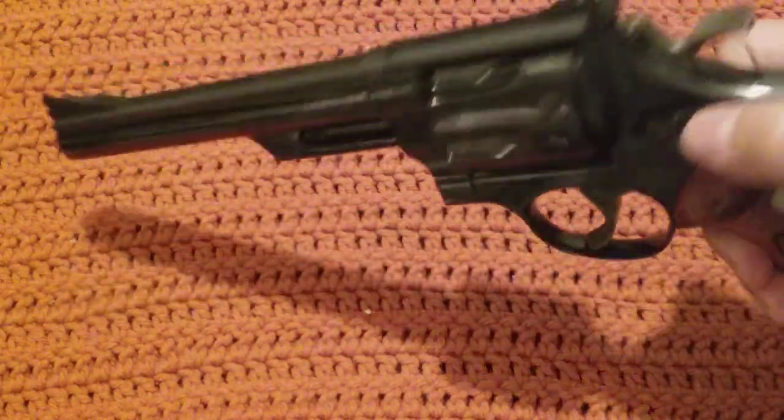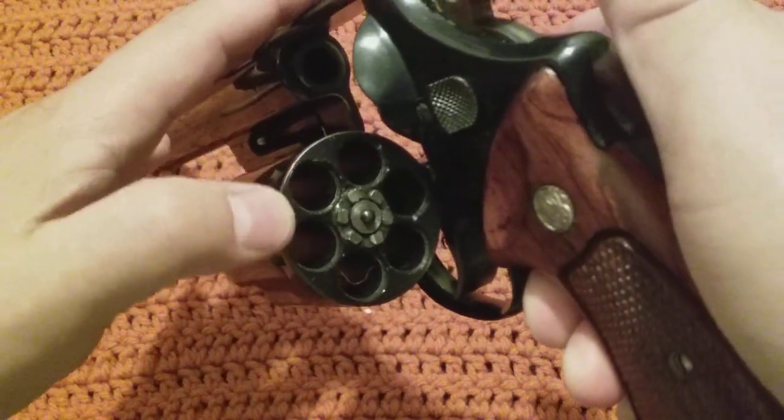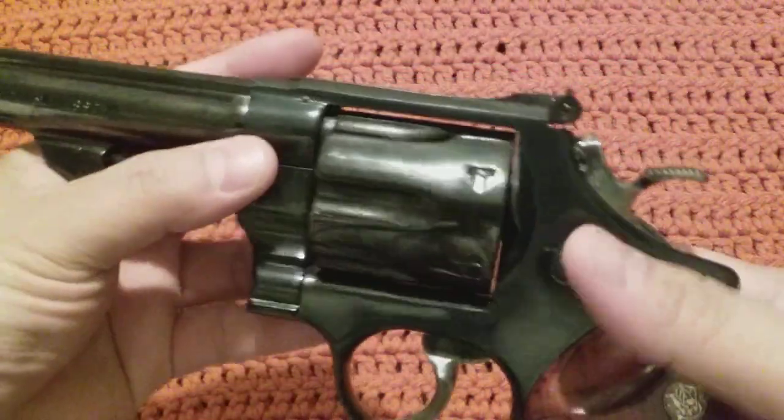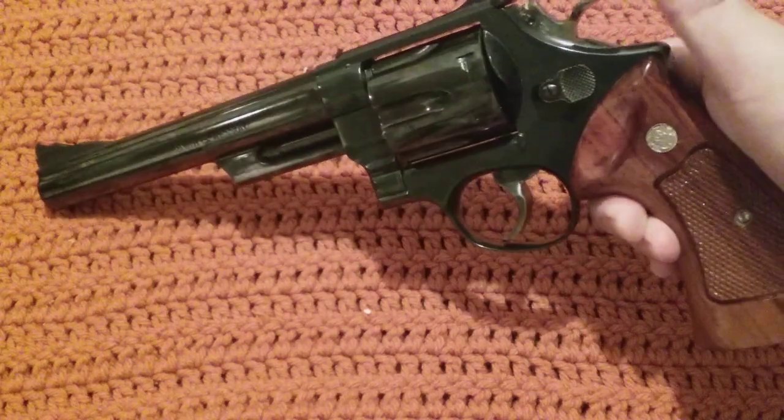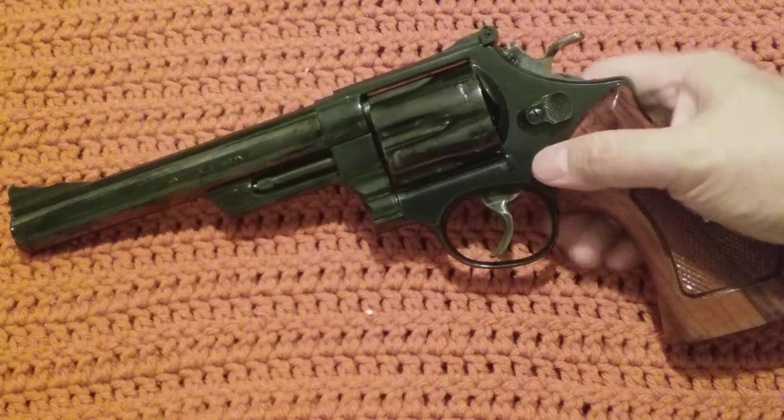Smith and Wesson Model 29-2, pin recessed model. This is mine. I've had it for quite some time now. This is one of the prized jewels of my collection.